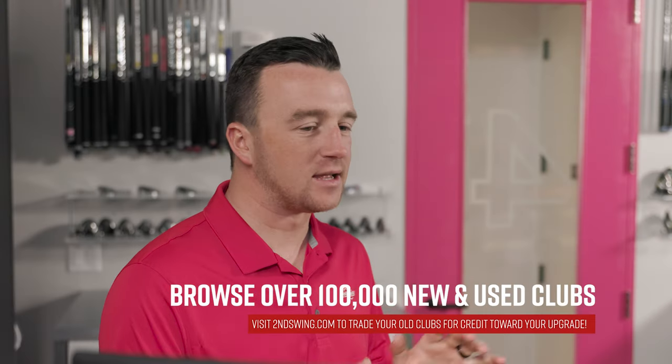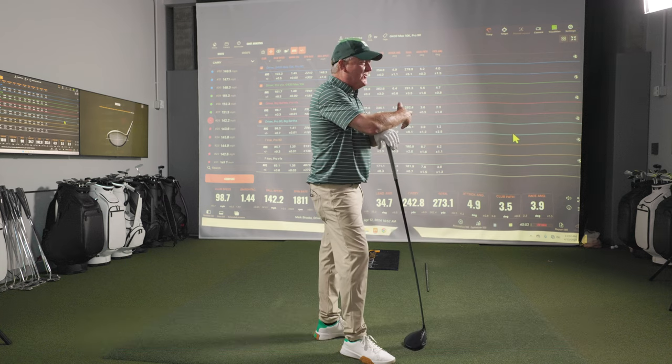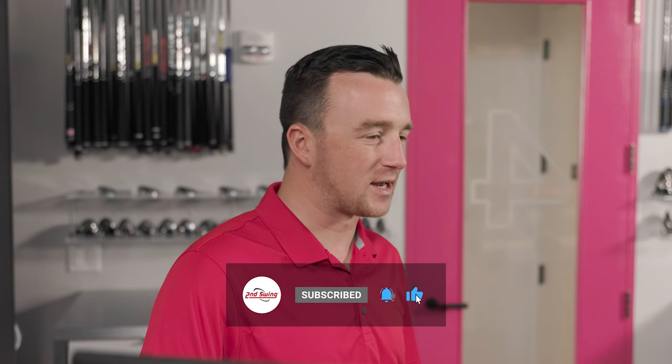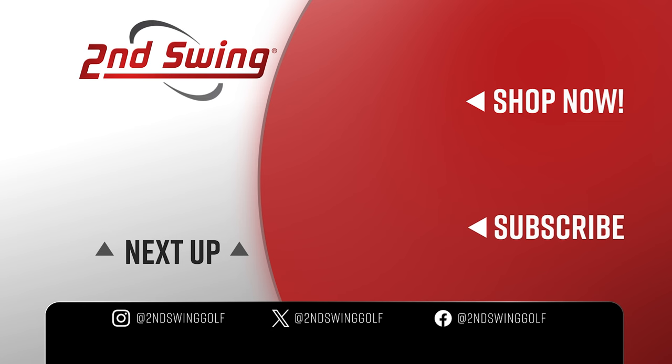This has been fascinating — just to see the differences, and to watch Mark geek out hitting shots and looking at all the numbers. That's the beauty of the machines — great feedback and it's accurate. It's a blast to get on there. Mark, thank you for joining today. The viewers are going to love this seeing old golf ball, new golf ball, old driver, new driver. We'll do it again. We'll see you next time.